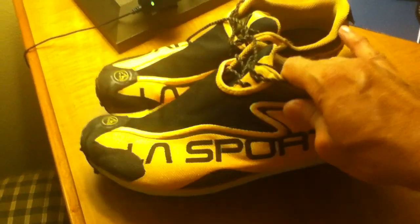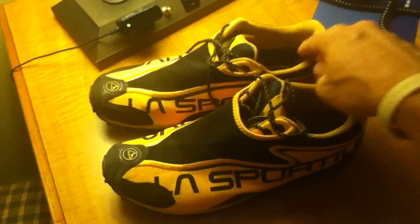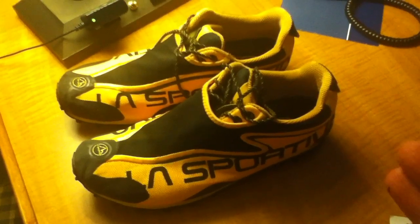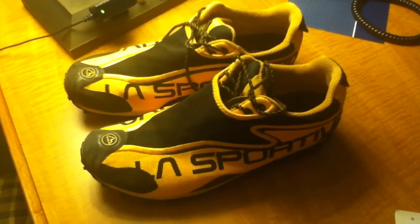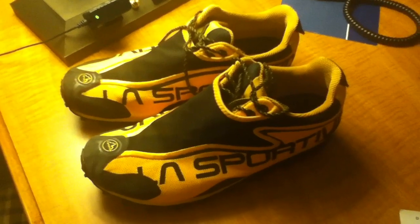I want to show you the bottom of the shoe real quick. You'll see it has more of a spike-type look to it — more conducive to what you'd see in a trail shoe or hiking boot rather than a regular running shoe. Even though it looks more like a running shoe, being a hiker it actually feels and has the stability of a hiking shoe or hiking boot. It's not a boot, of course, but it has that same stability and rigidity.